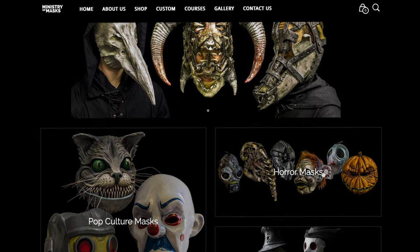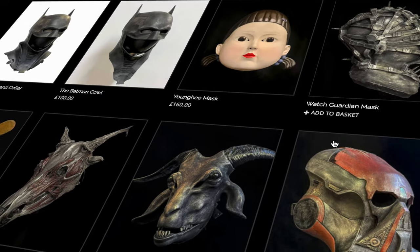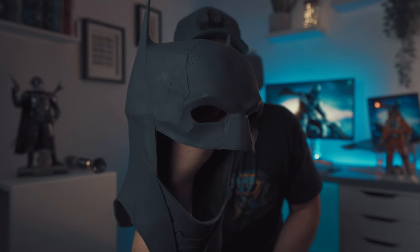Now if you haven't heard of Ministry of Masks, they are actually a London-based company and they really are masters of their craft. I will put a link to their Instagram and their website down below — go and check them out, they are just incredible. They've got so many different masks, such a wide range. If you want a mask for Halloween, that's the place to go. Their latex masks are just incredible — they've also got Bane masks as well, which I'm very very interested to get my hands on.